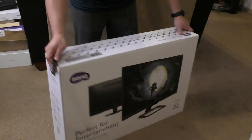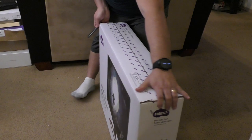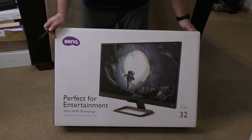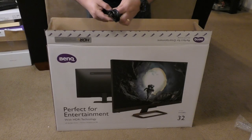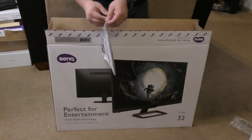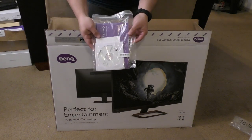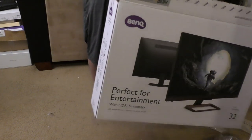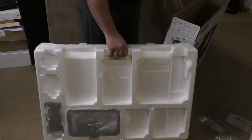The box this comes in is humongous. I'm showing you guys what's in the box — I did the unboxing and recorded a little bit so you have an idea. When you take the monitor out, it is heavy. I did it by myself, but I recommend you have a little bit of help because this monitor is pretty heavy.